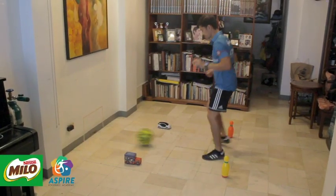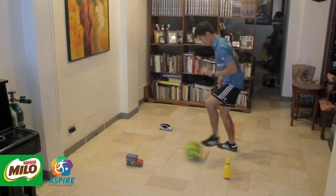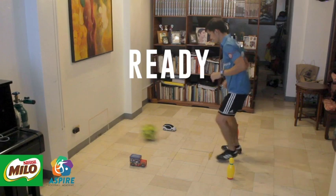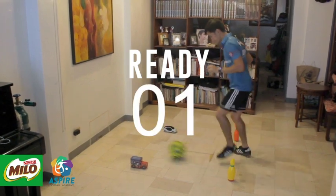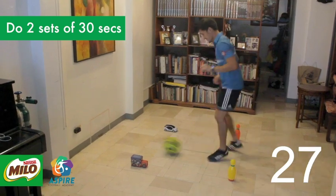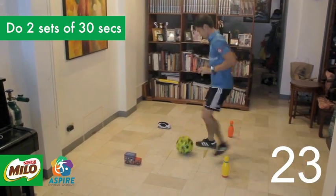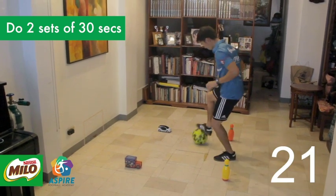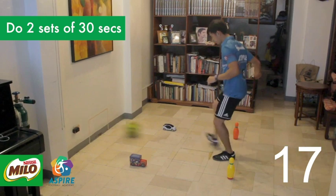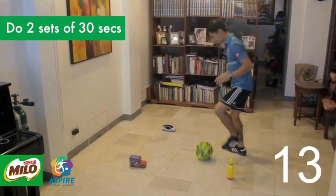Once you've gotten the skill correctly, you can challenge yourself by making as many passes as you can in 30 seconds. Make sure your passes are accurate first before making them stronger. Always stay in the athletic stance for better balance and movement. A good score for beginners would be between 10 to 12 passes.